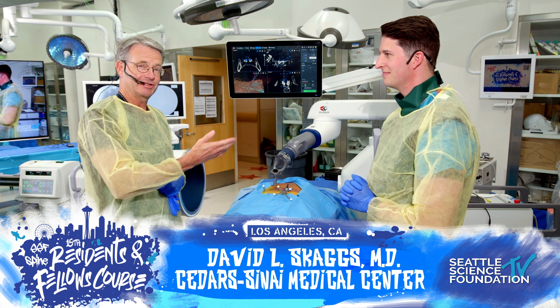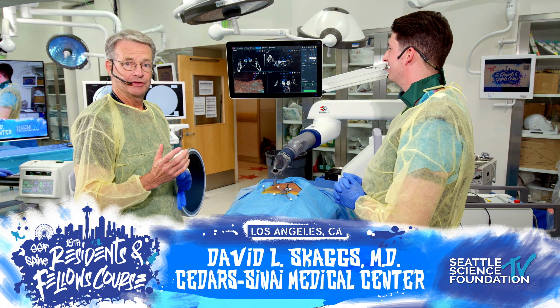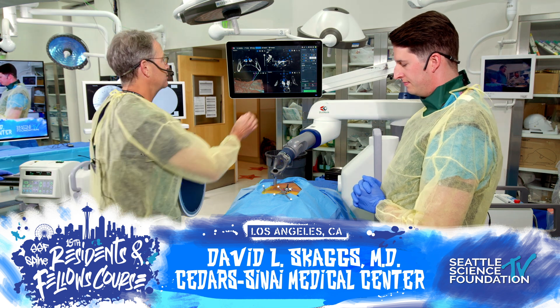This is my most excellent assistant, Nick. We just met. You're going to watch him do this case wonderfully. So what we have here is a Globus robot, and we're going to pretend like we have an L5 spondylolysis.